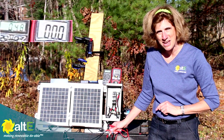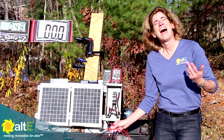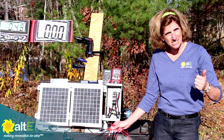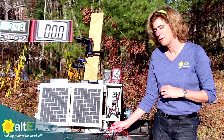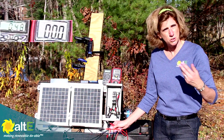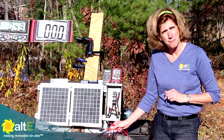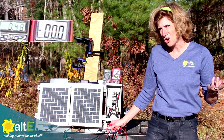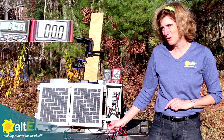Put your panels in the sun. I'm Amy at the Altistore — I hope you found this helpful. If you did, please like it and share, and put in the comments what other videos you'd like us to demonstrate and I'll be happy to do that. Also check out our website at altistore.com, where we're making renewable doable.